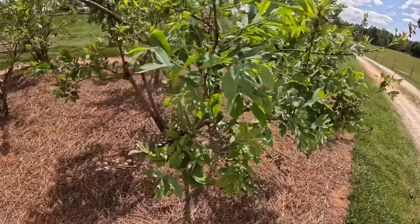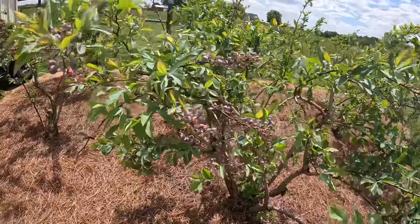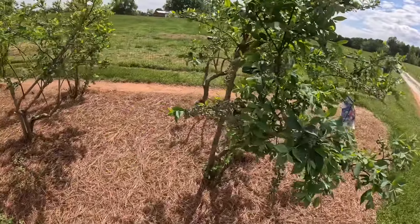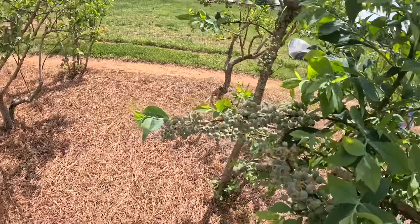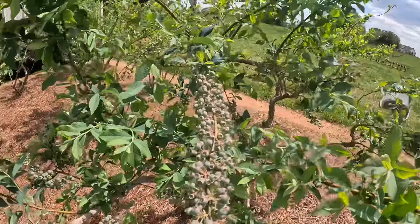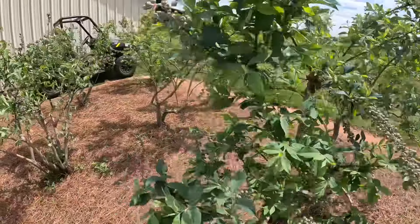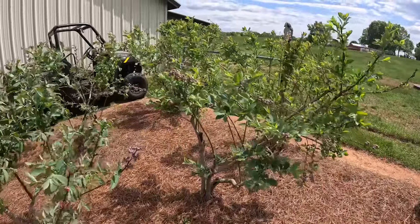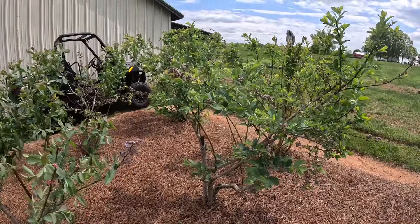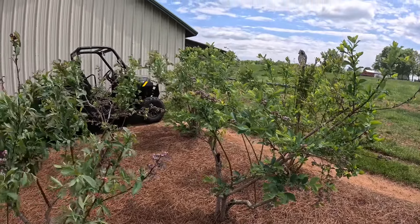They are really producing — loaded up pretty heavy. They're still green, ways to go, but man, we're going to have blueberries. They're all doing great. So let's get on the Polaris, get through the gate right here, and let me show you what we've got going on.